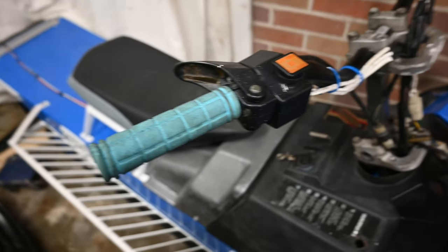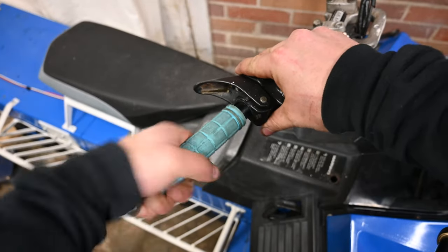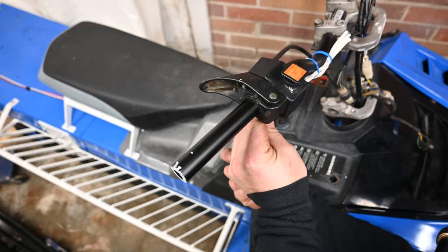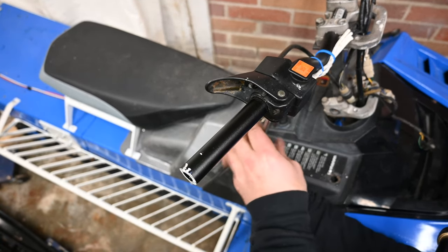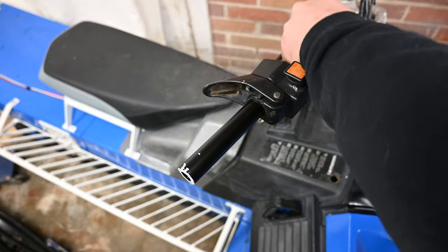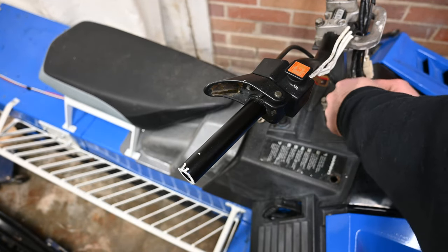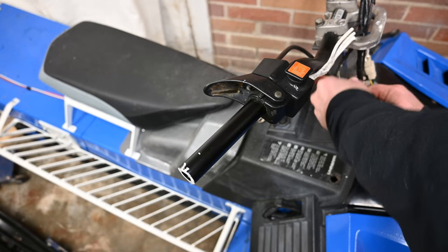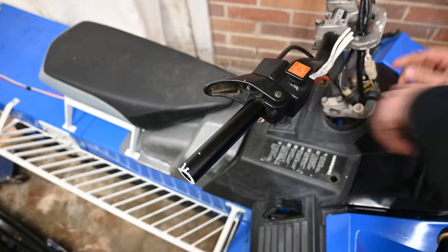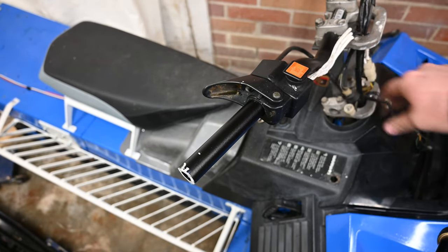Nice — I'll actually use the connector instead of just straight connecting it, like I did with the zip tie on the 151.